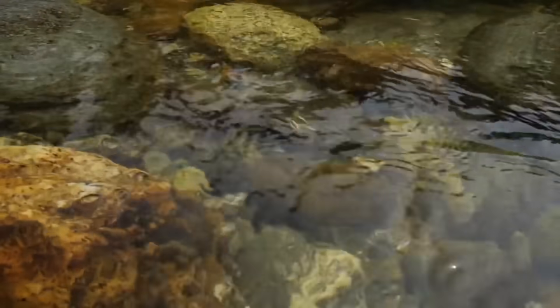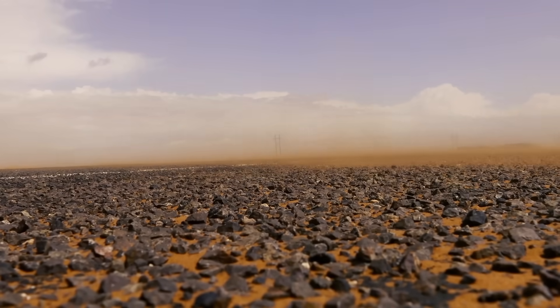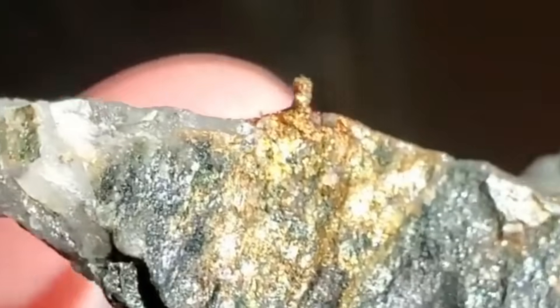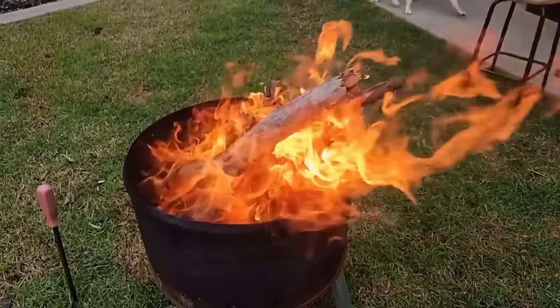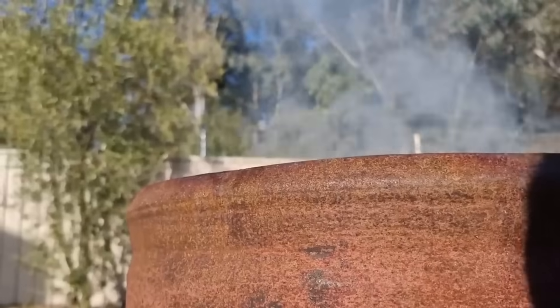In the hidden corners of ancient riverbeds and rugged mountain ridges, rocks lie scattered that hold within them one of Earth's most coveted treasures — gold. But extracting gold from those rocks isn't about alchemy or acid. It's about grit, fire, water, and the wisdom of methods as old as gold fever itself.